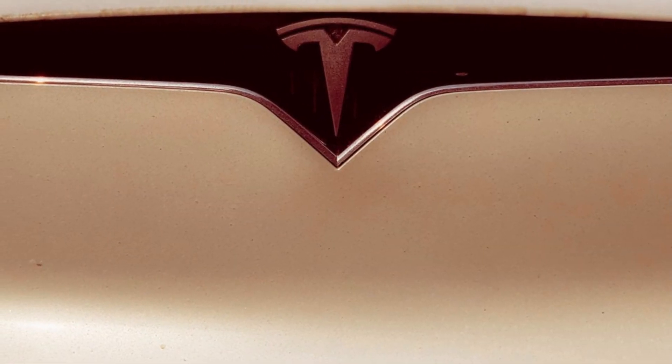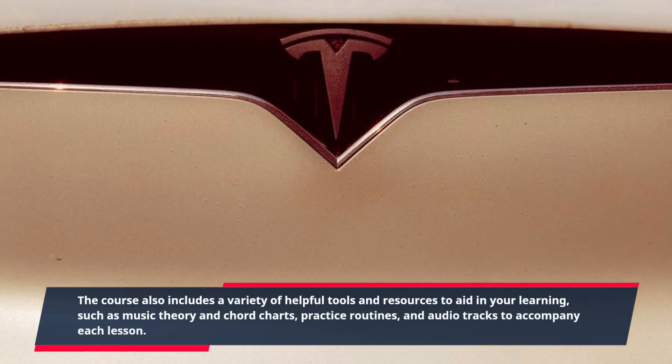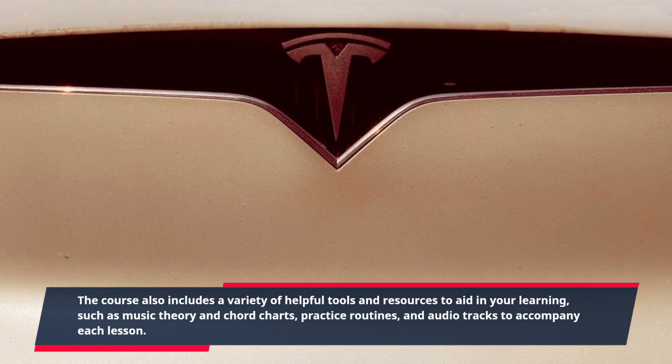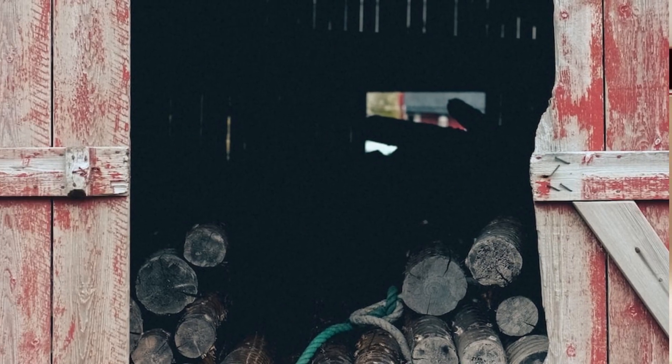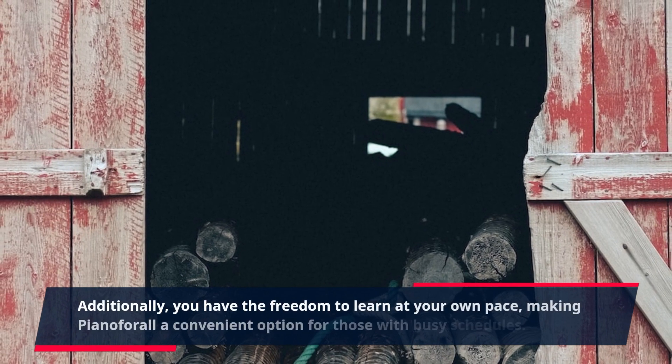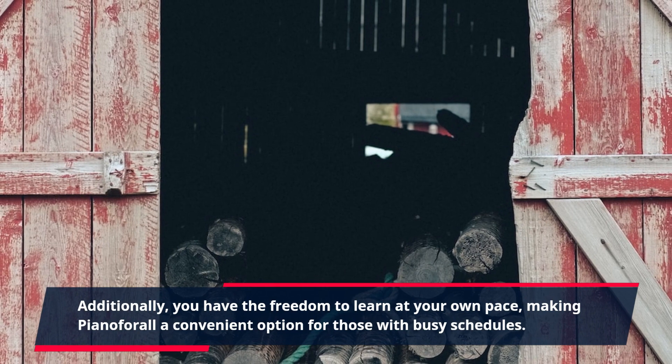The course also includes a variety of helpful tools and resources to aid in your learning, such as music theory and chord charts, practice routines, and audio tracks to accompany each lesson. Additionally, you have the freedom to learn at your own pace, making Piano for All a convenient option for those with busy schedules.